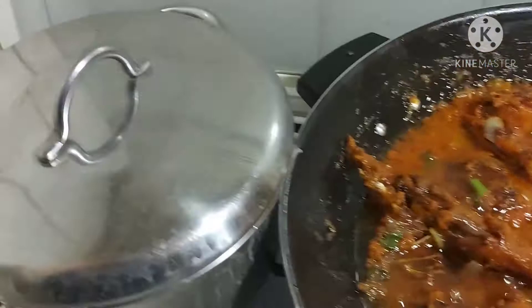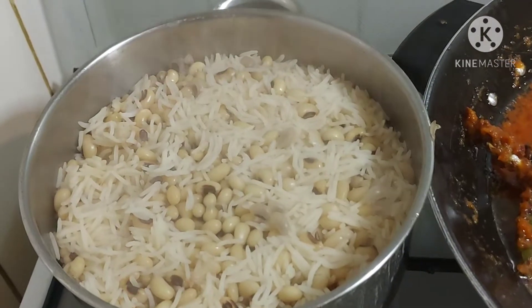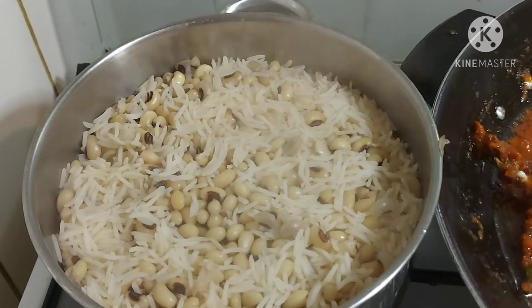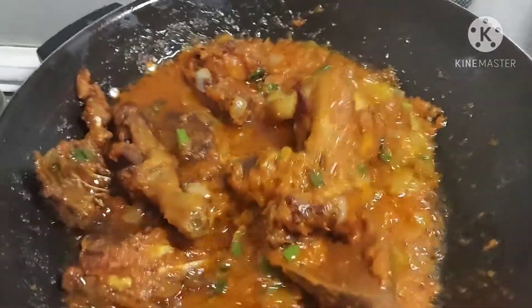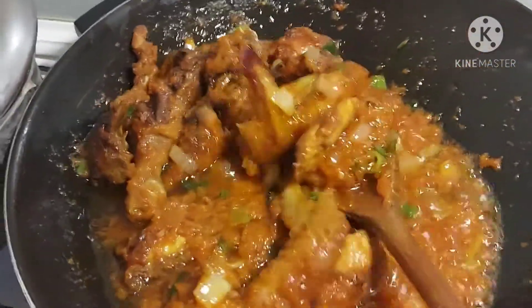I'm using this to eat with rice and beans — the rice and beans are already cooked. That is what I will be using the sauce for. That is my best food from back in Nigeria.